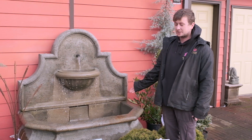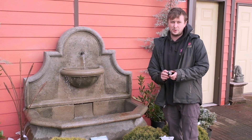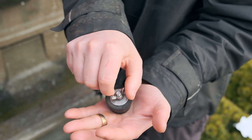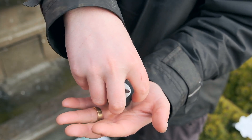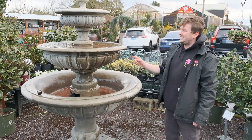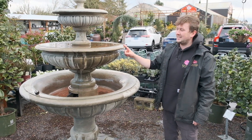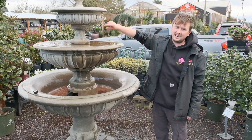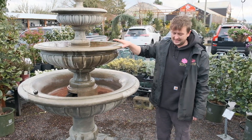A fountain like this with a big basin has one of these rubber stoppers and you just undo the wing nut and then pull it out. If you have a tiered fountain, to empty out the tiers there's a piece of tubing that goes up and down, and you have to lift that up so the second tier can drain.